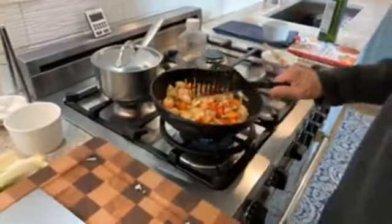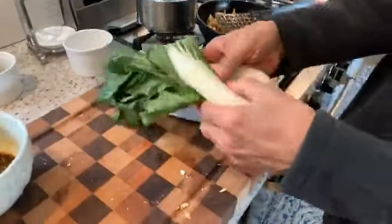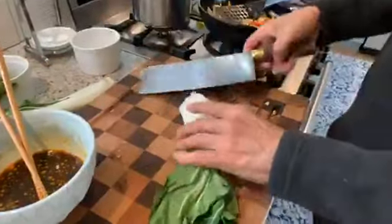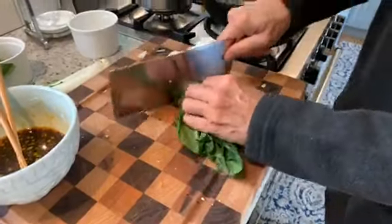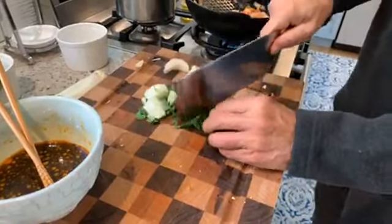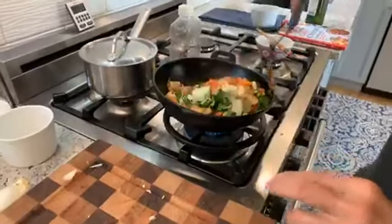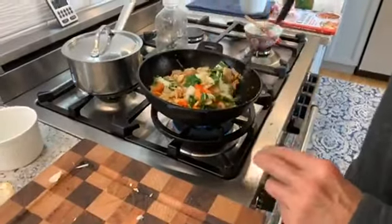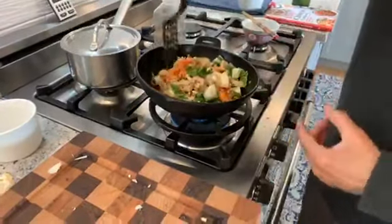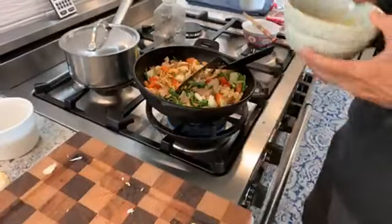The last vegetable we'll add is some bok choy. Bok choy is a Chinese cabbage, a member of the mustard family — it has nice green leaves and a very crunchy stalk. We'll just slice it right up; we really just want to lightly wilt it. The heat is going to release that nutty flavor in the cashews, and our chicken is cooked, so we are ready to add the glaze.